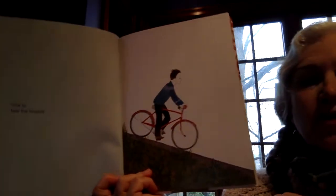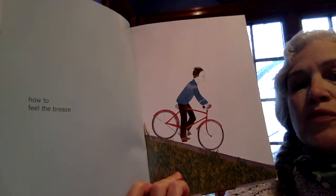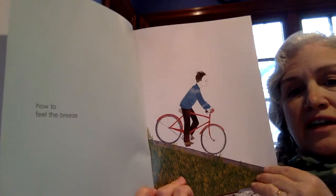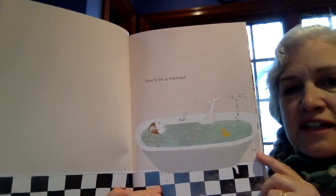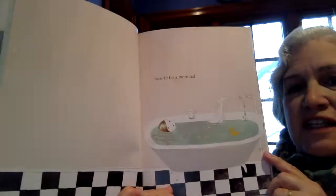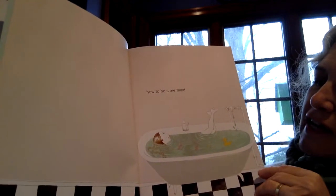How to feel the breeze. This child says, 'You know what? I'd like to feel the breeze just like those kites. So I have an idea.' How to be a mermaid. This person's bringing together their imagination with taking a bath.